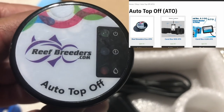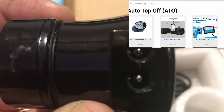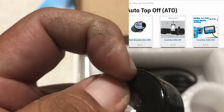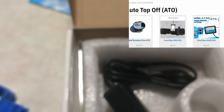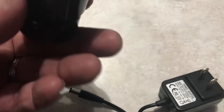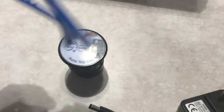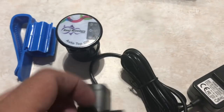Everything is in the head unit — it is magnetic. The other end goes inside the tank and the part with the power cable is outside the tank. Quick unboxing here and it's magnetic, which is pretty sweet. I do have a more expensive auto top off on the 150.